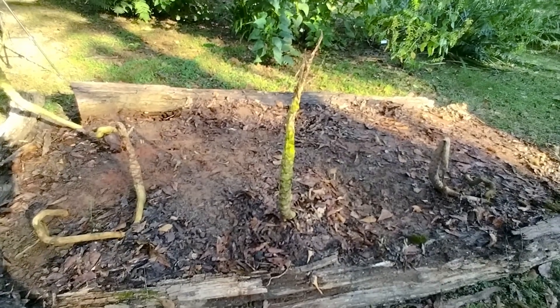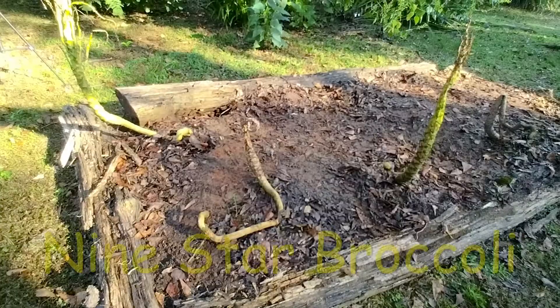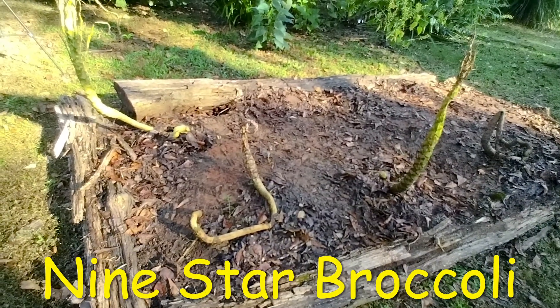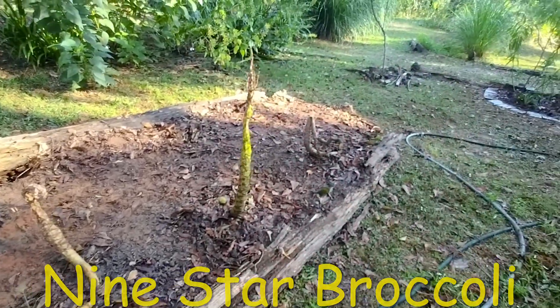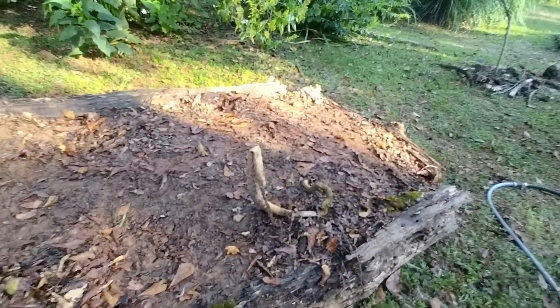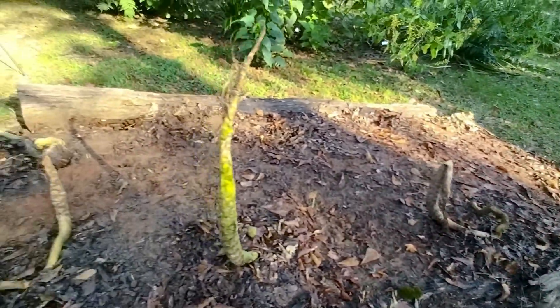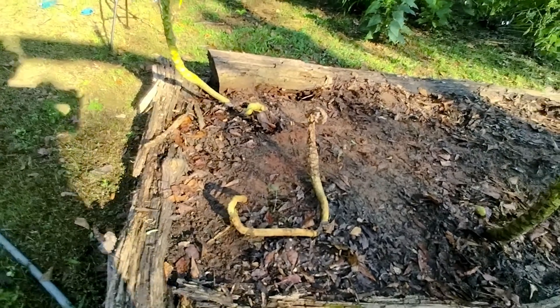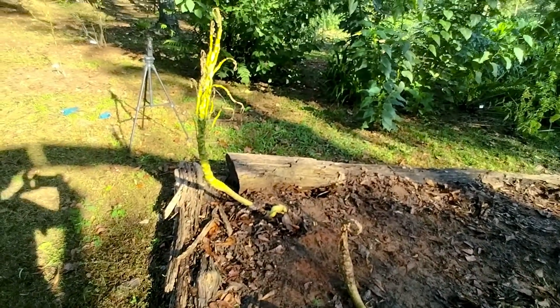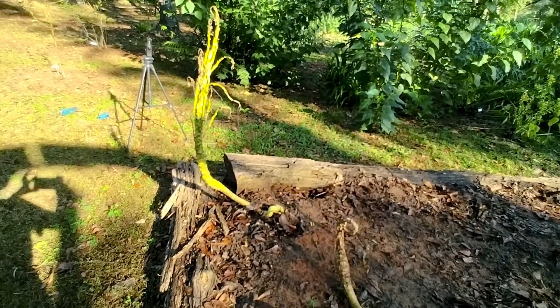You might be wondering what the heck are these? These are the perennial broccoli - it's actually cauliflower that I was trying. And that one looks like it's definitely dead. This one's iffy. And I think this one's dead. And that one might make it. We'll have to wait and see.